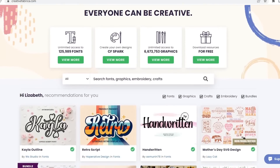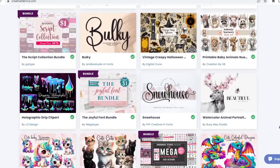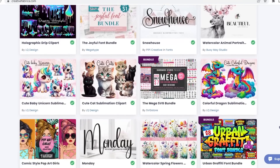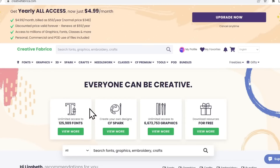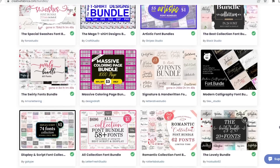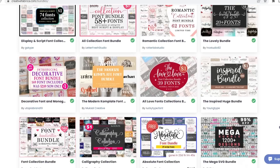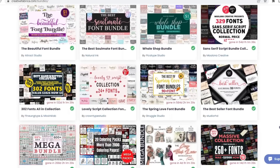Today's sponsor is Creative Fabrica. They are a digital marketplace platform with over 6 million designs for crafters and designers. They provide free and subscription-based content. You can find fonts, crafts, graphics, and even patterns to print out — including watercolor images. You can print out pieces on cardstock or tissue paper, which I'm going to show you in today's video. They have tons of bundles: font bundles, image bundles where you get a ton of different designs all in one download.